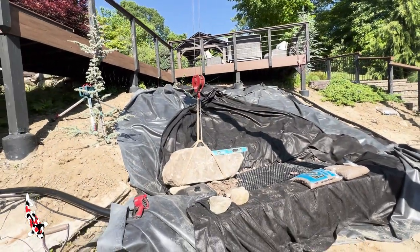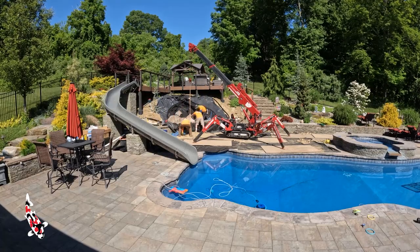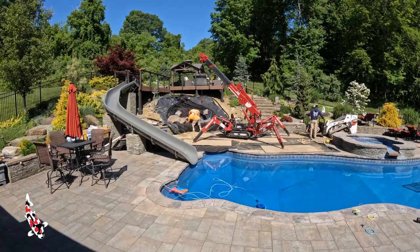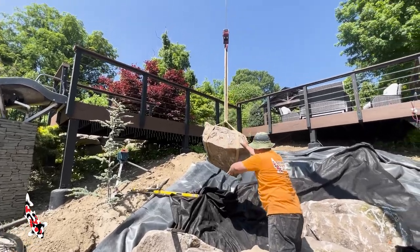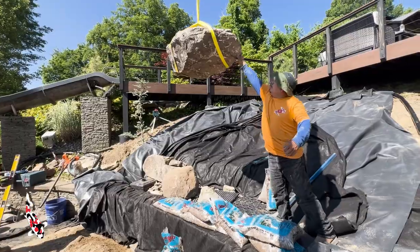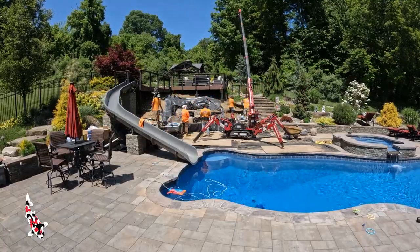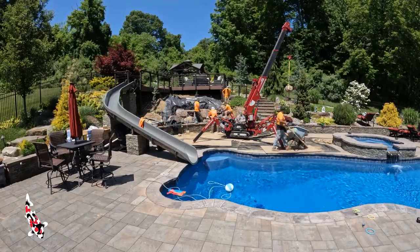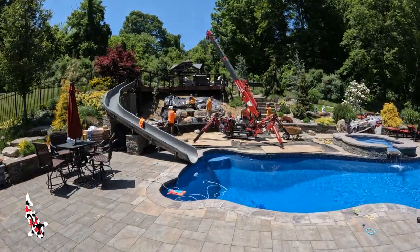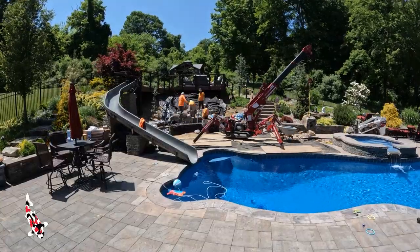We're trying to fill this hillside with as much water as possible using only two pumps. The crazy thing about this crane is it has sensors — if it starts tilting too much it just shuts off, so you cannot flip the machine. The third boulder is going in and we're moving along nicely. This is a pretty fun toy — the spider crane. Rafael's doing a great job maneuvering with the remote control; you can also operate it from the machine itself. It's one of the coolest rentals we've ever had.